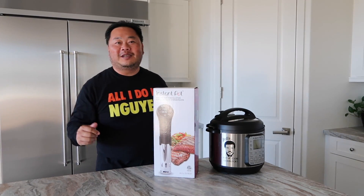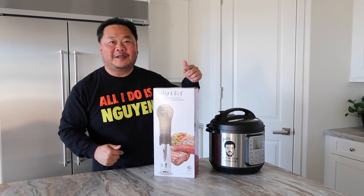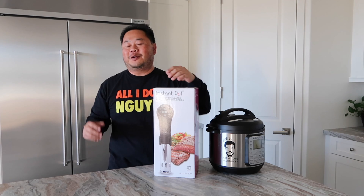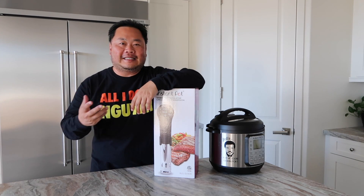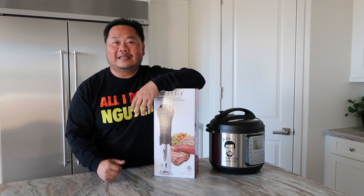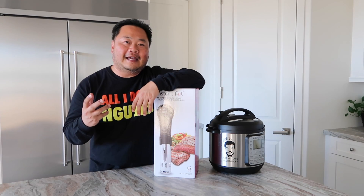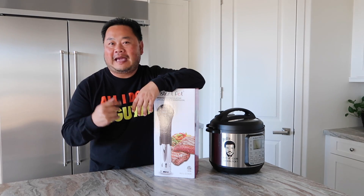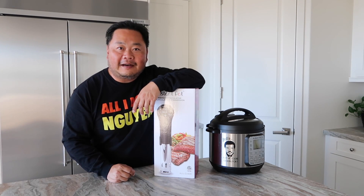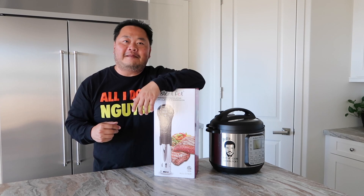Hey, Instant Pothead! Welcome to another episode of Kong Can Cook. Now, I know it's been a while since I've recorded a video. The reason why is that I don't have any camera people around now that the kids are back in school. So I finally went ahead and bought a new camera. I put it on the tripod. Hopefully you're able to see me okay out there.